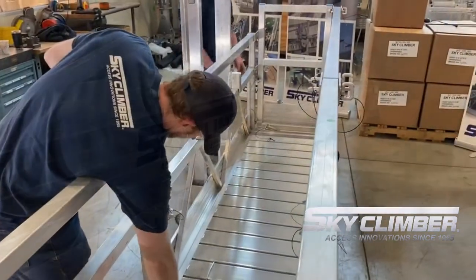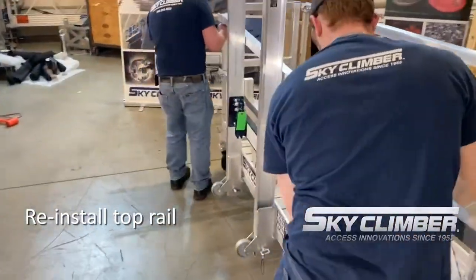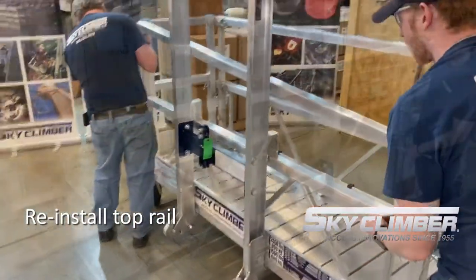The final step is to reinstall the top rail to a height that will allow the hoist to sit on the walkthrough itself while not obstructing the top rail.